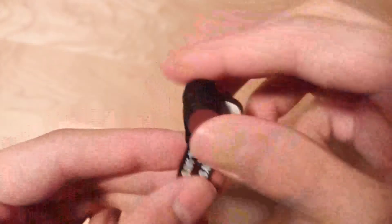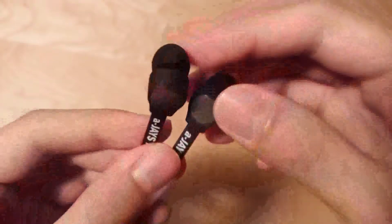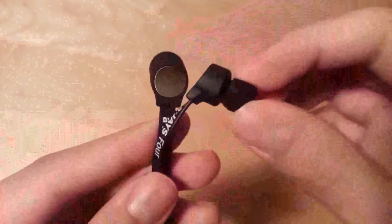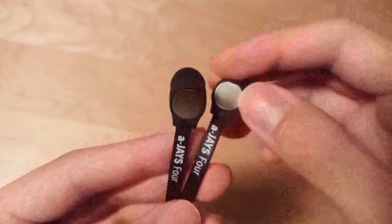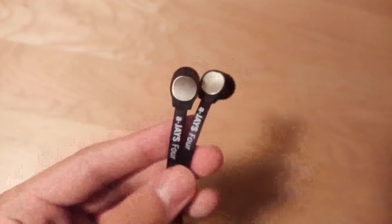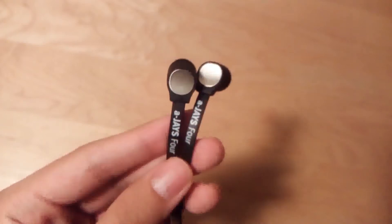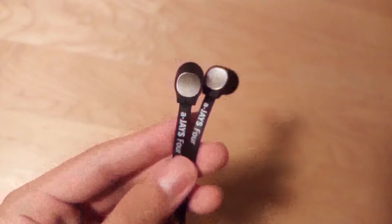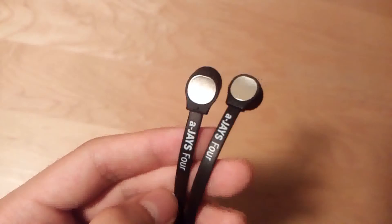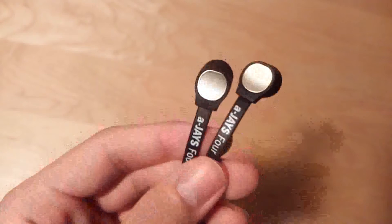Going on to comfort — the AJ4 are pretty good in terms of noise isolation. The gel tips are relatively soft and they fit snugly, at least into my ears. You can get a more custom fit using one of the gel tips provided, and I didn't have any issues with these accidentally falling out. In terms of sound leakage, that didn't really happen too much. Noise isolation on the listener's part is also very good, so you're not going to hear any engine sounds or background noise.